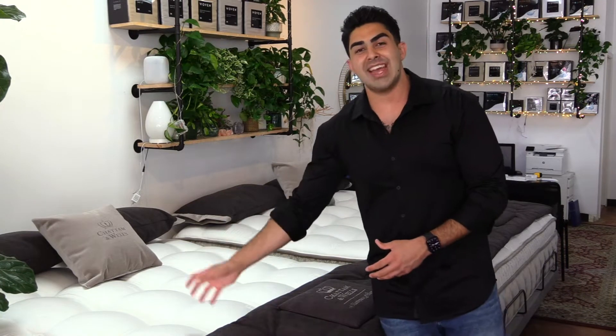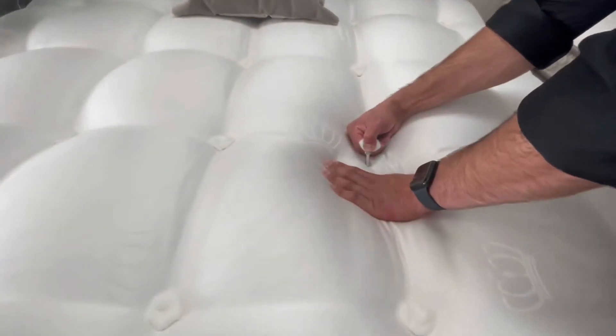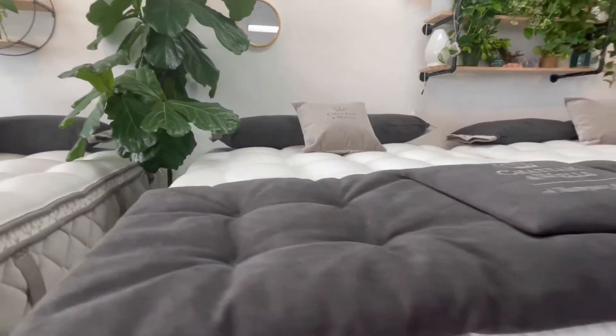You'll notice all these beds are hand-tufted, which is great because there's no use of adhesives holding everything together. These little ropes hold the whole mattress and all its comfort layers together. When you use adhesives with memory foams and glues, it hinders the way the mattress is supposed to conform to your body. So when you're lying on your side, those foams feel like a brick, creating pressure points that cause you to toss and turn.